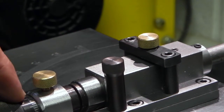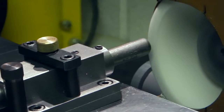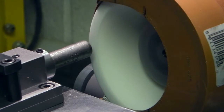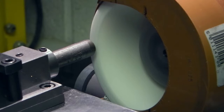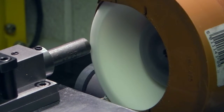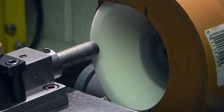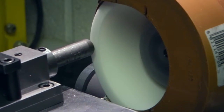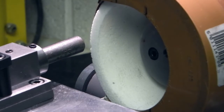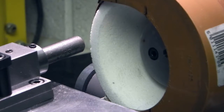Turn on the vacuum. I've got a fine feed here to feed the diamond in. Let's just dress the front of the wheel. Now I'll swap that for the lathe tool holder.